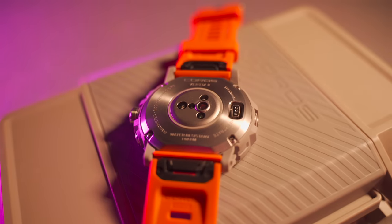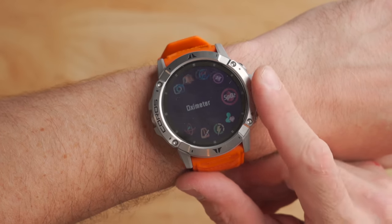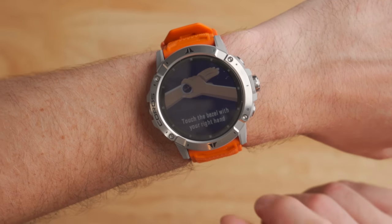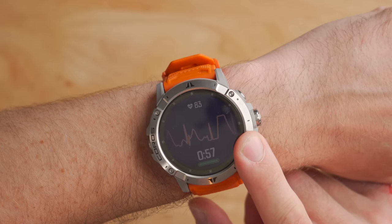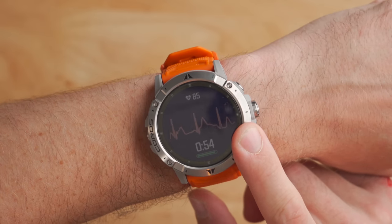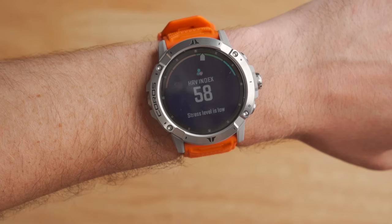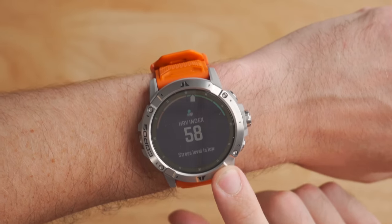Another new feature is a built-in ECG. An electrocardiogram detects the electronic signals from your heart when it's pumping, and it's generally way more accurate than the optical sensor. To use it, you put the watch on, find the HRV test option in the quick menu, sit still, relax, and touch the titanium bezel with your finger to provide two points of contact. The process takes about a minute and gives you your HRV results. I got an HRV of 58, and it said my stress level was low.